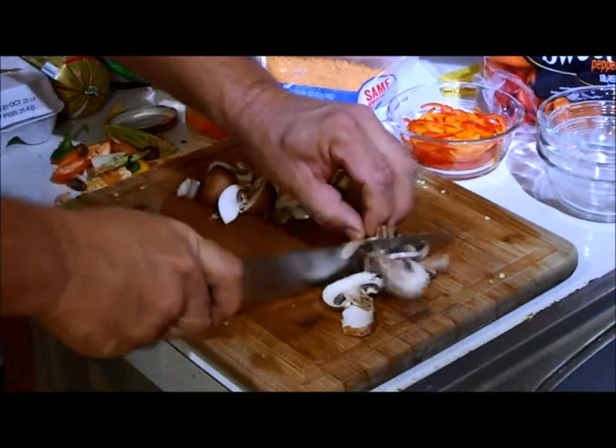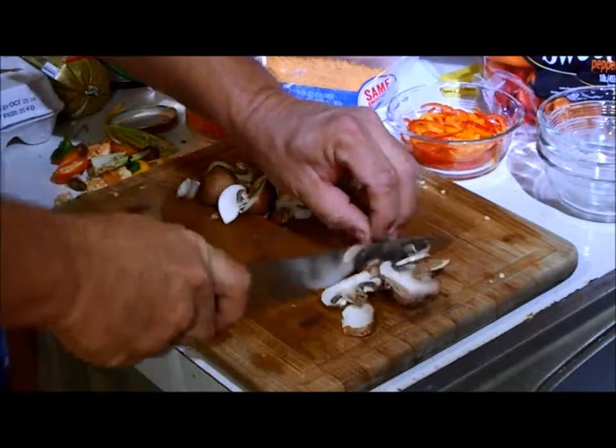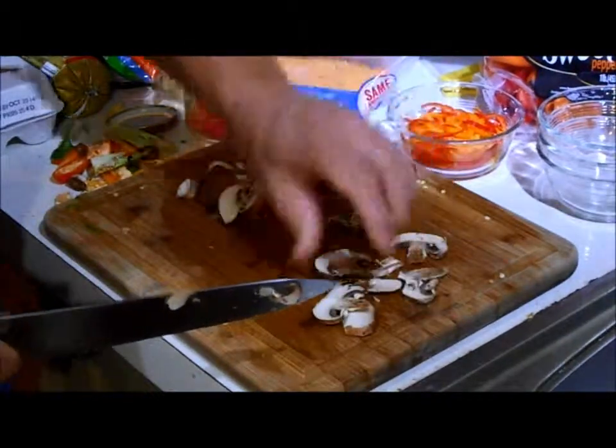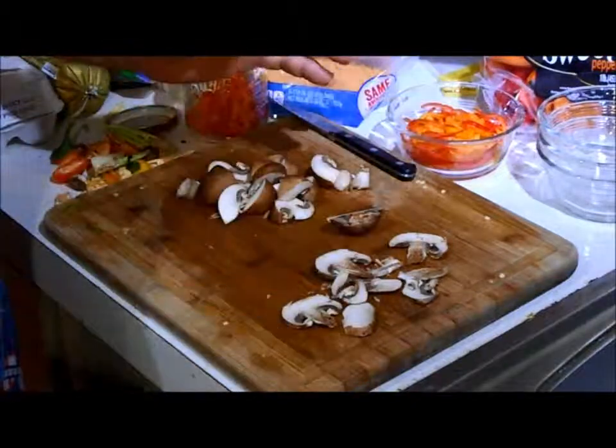Claw grip again. You need to be careful when you get to the end — it's a little harder. You got the end, you got the slice, you got the idea of what I'm talking about. That's the end of our mushroom video.